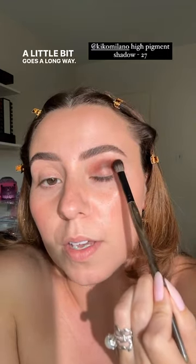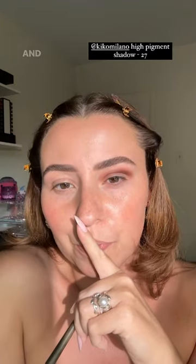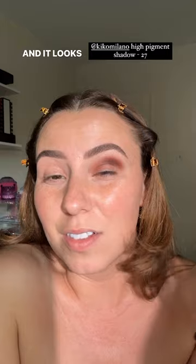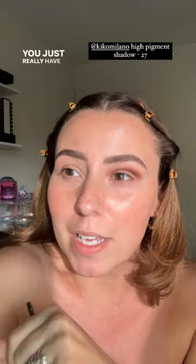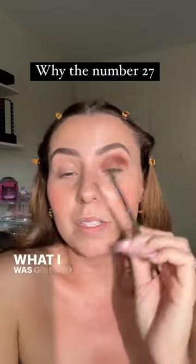A little bit goes a long way. I think already we would think this looks terrible, and the reason why is because we see this already creeping onto our lid and it looks horrifying. But you just really have to learn how to see past that. What I already see is beautiful velvety eyeshadow.